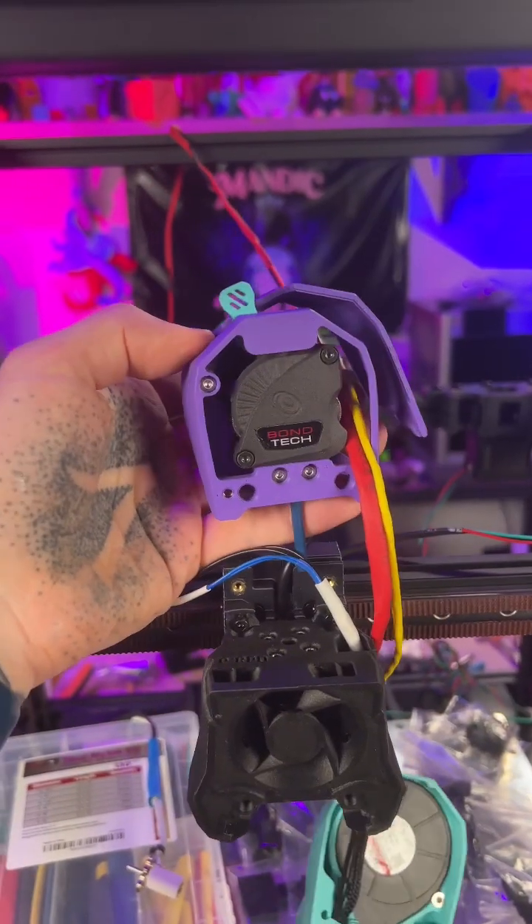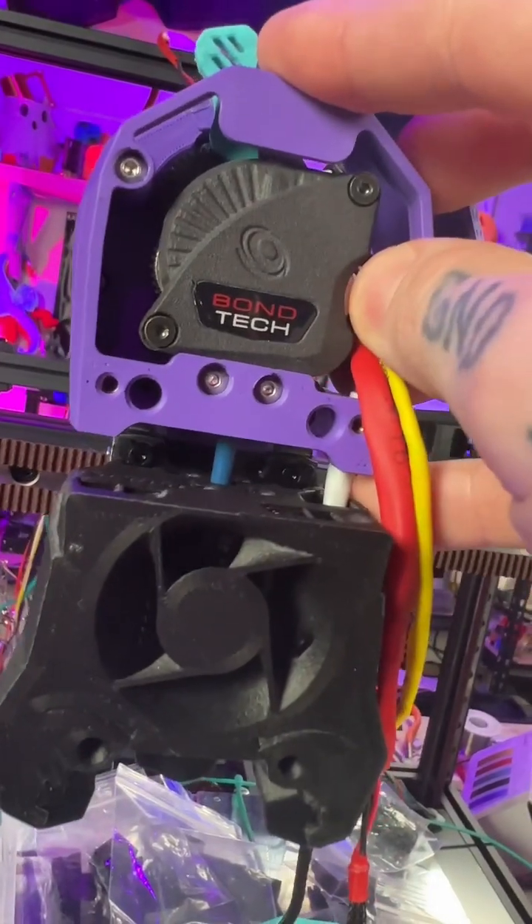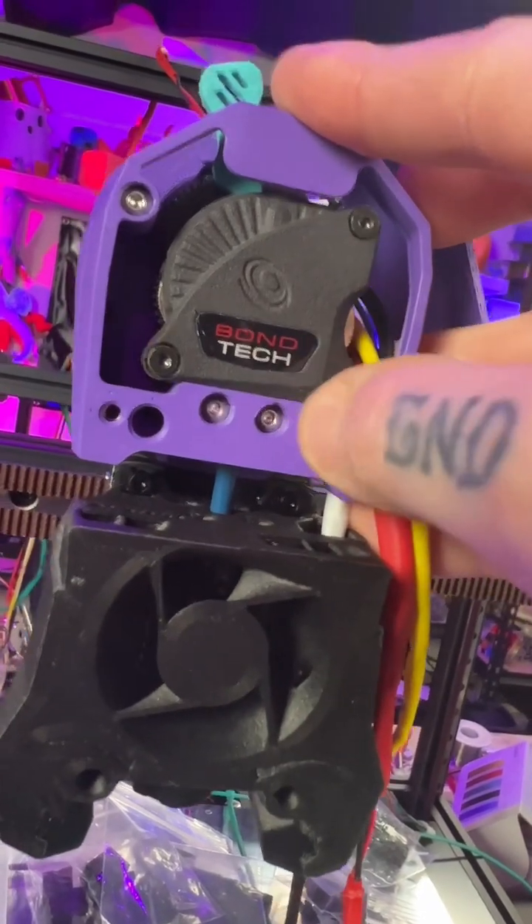Next up comes the extruder assembly. In my case, I'm using the Bontech LGX Lite mod. It's a little hard to see, but it actually kind of keys in back there before you have to screw it off.